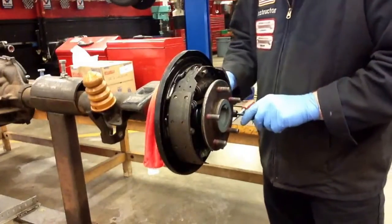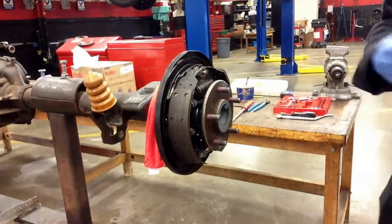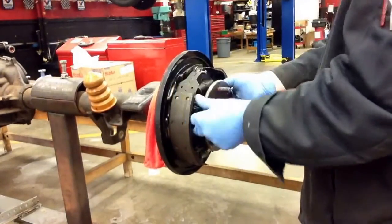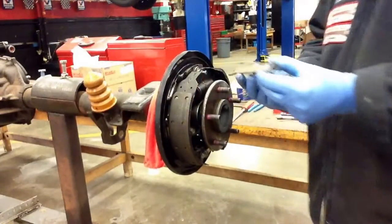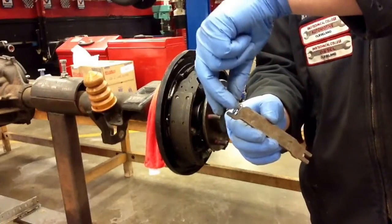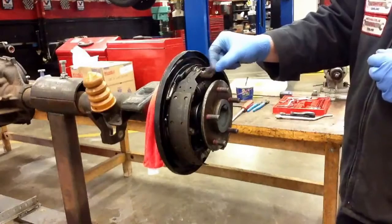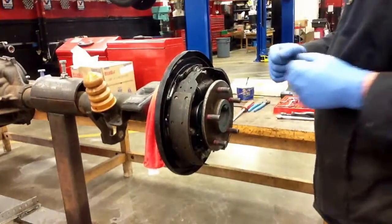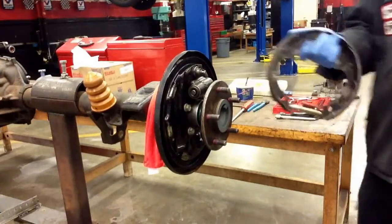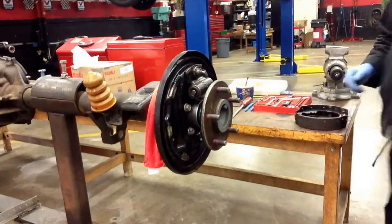I'll go ahead and remove my rear hold-down spring — just push in a quarter turn and it should come right out. Now I'll take out what you really couldn't see from the earlier angle: it's the parking brake spreader bar. It has a spring on one end — you don't want to lose this. The spring only goes on one side; it physically won't fit on the other, so it's fairly simple to tell which side it came from. We also have our anchor washer up here, which I removed as well. Now I'll go ahead and remove my brake shoes from the backing plate. That's what it looks like when the shoes come off — I know everybody does theirs a little differently, but this is the way I like to disassemble brake shoes; it seems to be easiest.